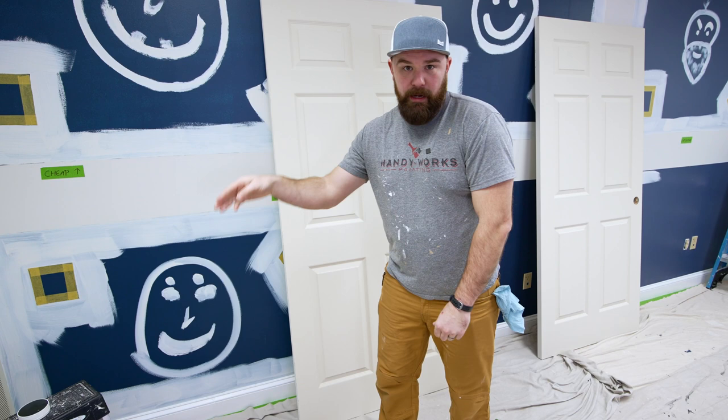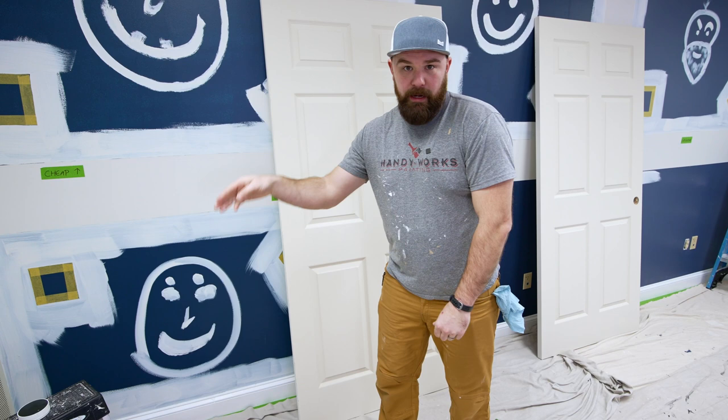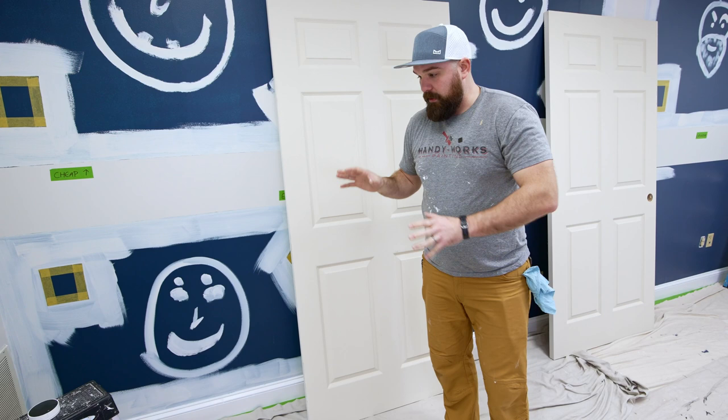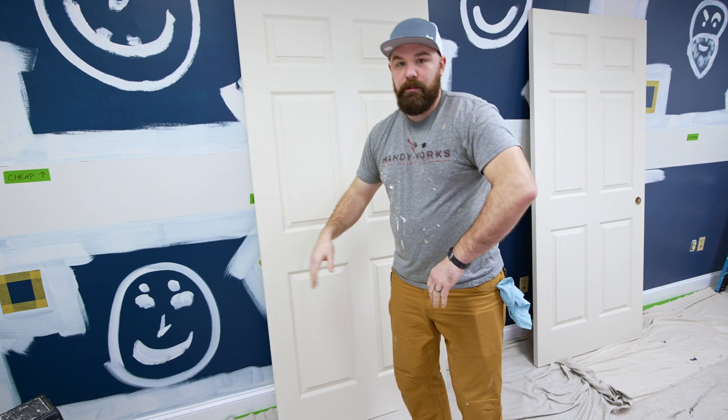Now it's time for the door speed test. I'm going to go over and hit the timer — as soon as the timer starts I'm going to pick up the brush and the pail, do the coat. For this first coat we're going to do the face of the door and the toe. When I'm done I'll put the pail down and hit the timer again. No more painting after that, so any drips I get penalized for.